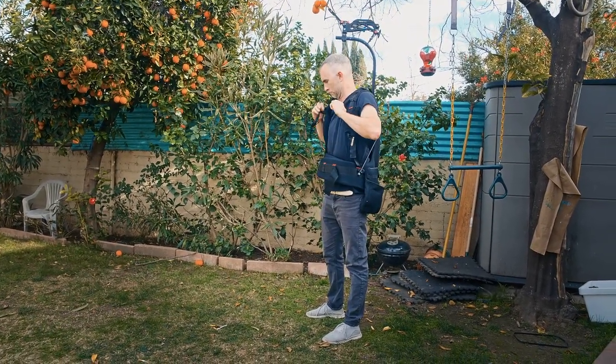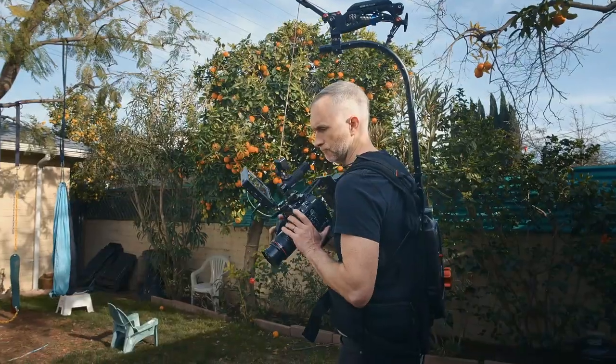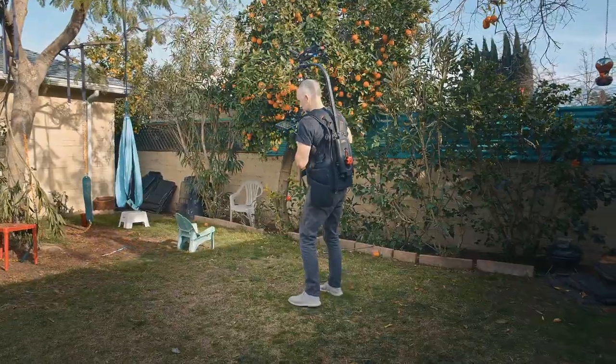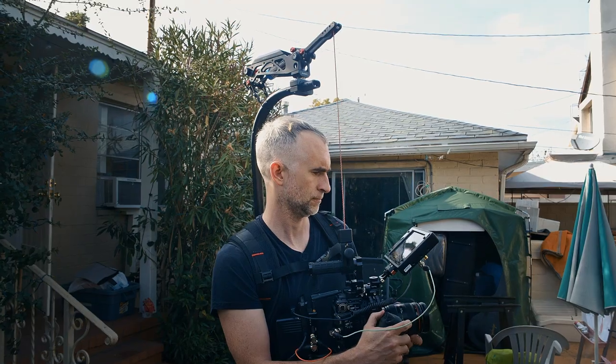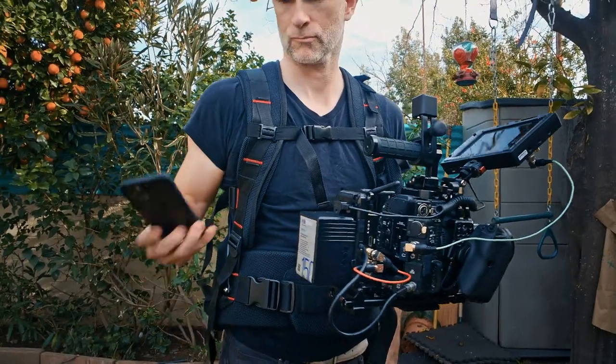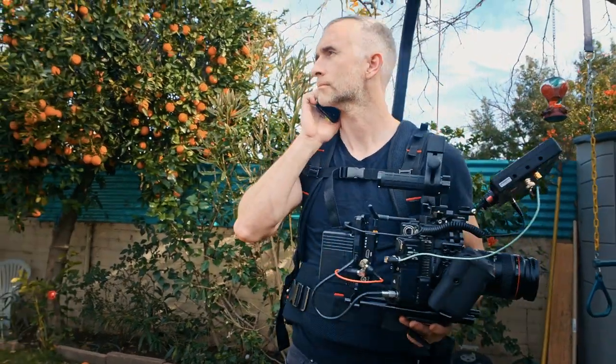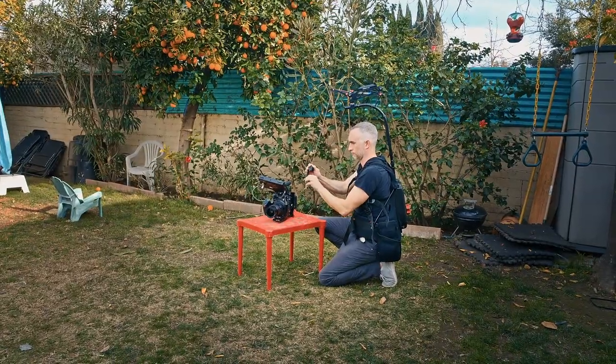The Flowline Master is under a thousand dollars and the capacity goes all the way up to 27 pounds, which is a pretty big cinema camera with a large lens and a lot of accessories. I found it super well made, very durable, and very comfortable. It comes with extra added pockets that I wasn't expecting — great to keep your light meter in if you're a solo shooter, or great to keep an extra lens in.